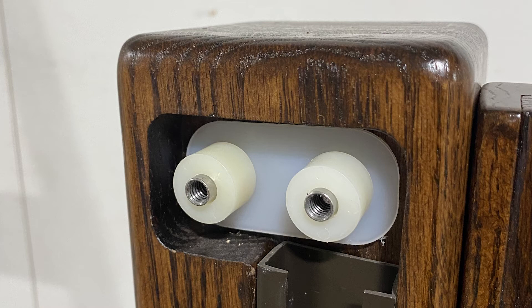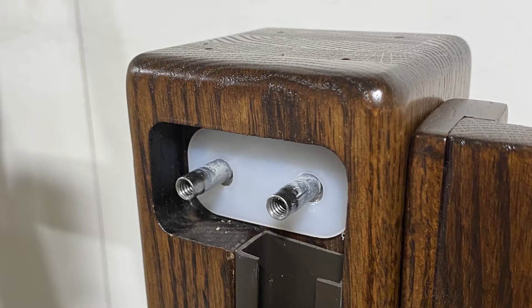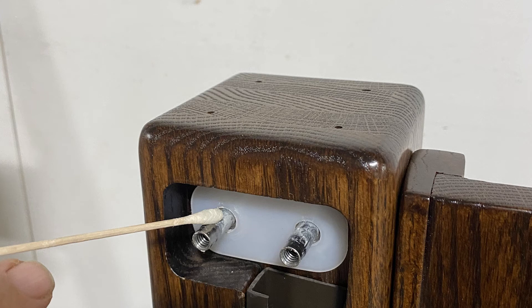Once the springs have been removed, you will see bushings wrapped around a post. Once you remove the bushings, take a q-tip and apply some additional lubrication to the metal stems — what we call the t-barrel.